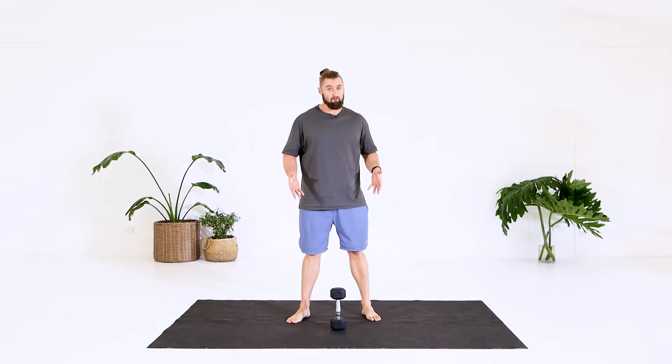If you're just starting out with this one, I strongly suggest starting without any weight at all, which I'll give you a demo in a second. Then just add weight lightly — lightweight, I should say.